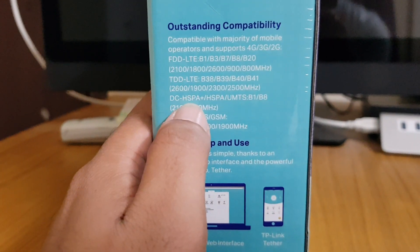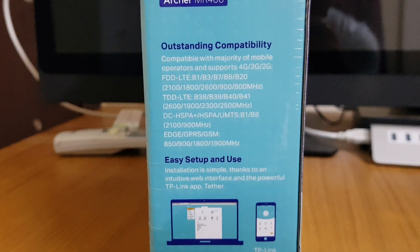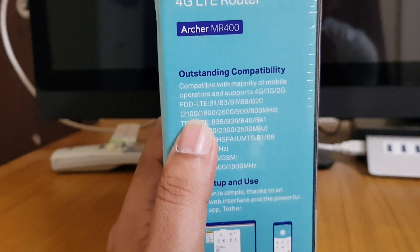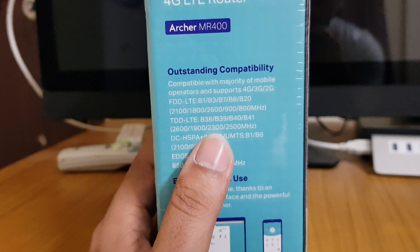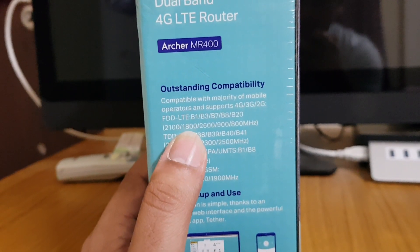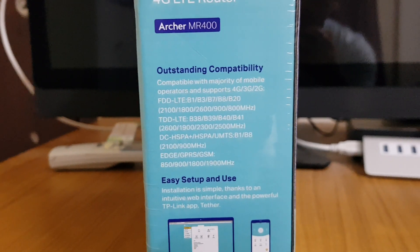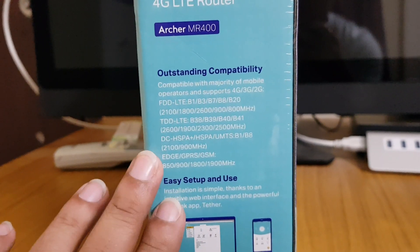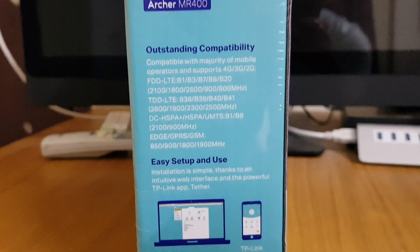The new frequency support will be very useful for TD-LTE users. In India we have all the frequencies — 2100, 800, 2300, and 1800 MHz — so if you're using Jio, Airtel, or Vodafone you won't face any problem. I personally tested this device with Airtel and Jio and it works fine and is very easy to set up.